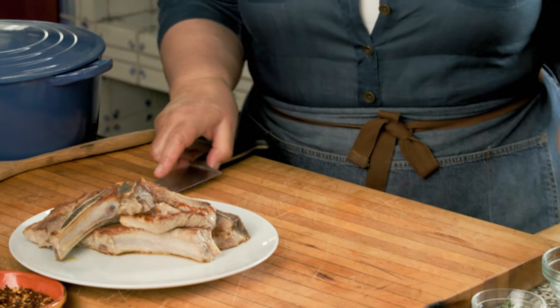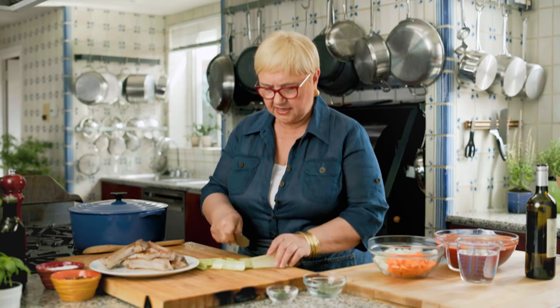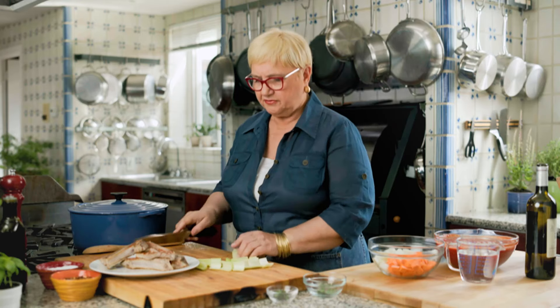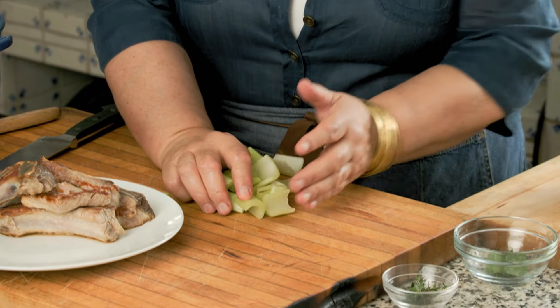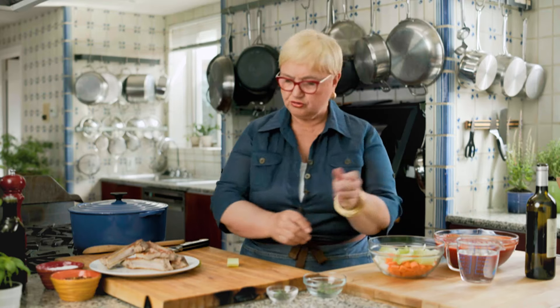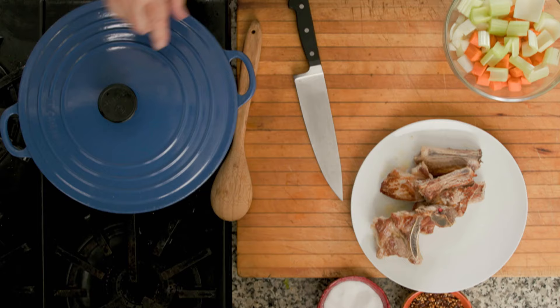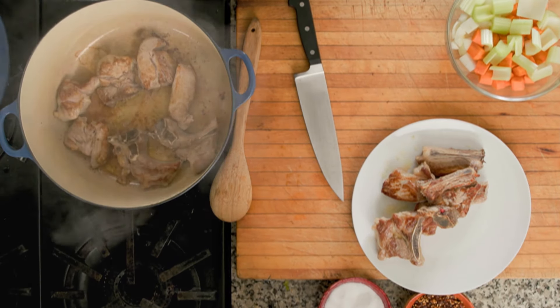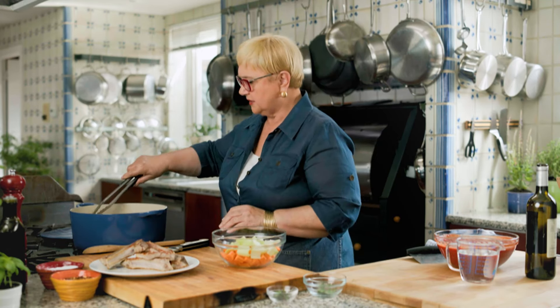Let's get the celery ready. I want sort of pieces that will stay in, because this is going to be kind of with beans and these vegetables all in there. It's a stew, a chunky stew with beans. I want the vegetables to be a nice size so that they remain and don't disintegrate.